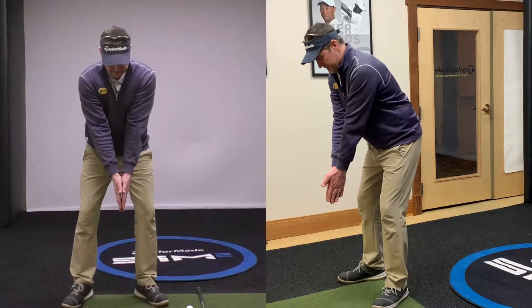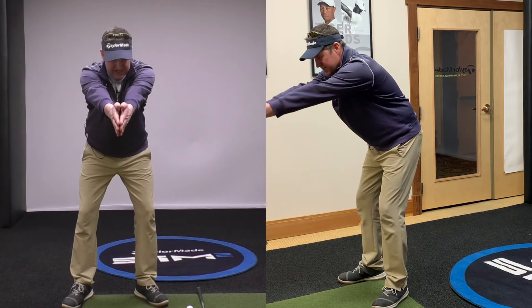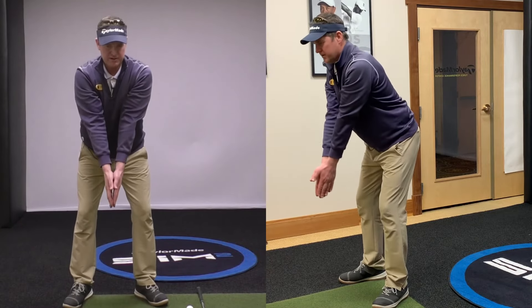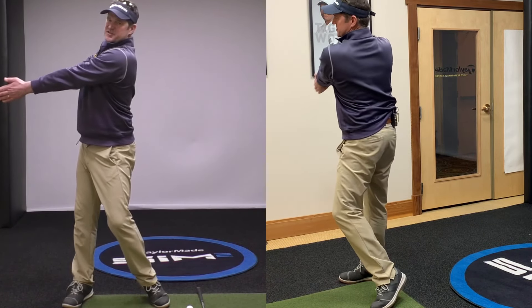Simple little test for you. Get in your golf posture, palms together, try and raise your arms up as high as they can go. You'll see they can't go all that high until the spine actually goes into extension. Once the spine goes from bent forward right into extension, allow your knees and pelvis to turn.